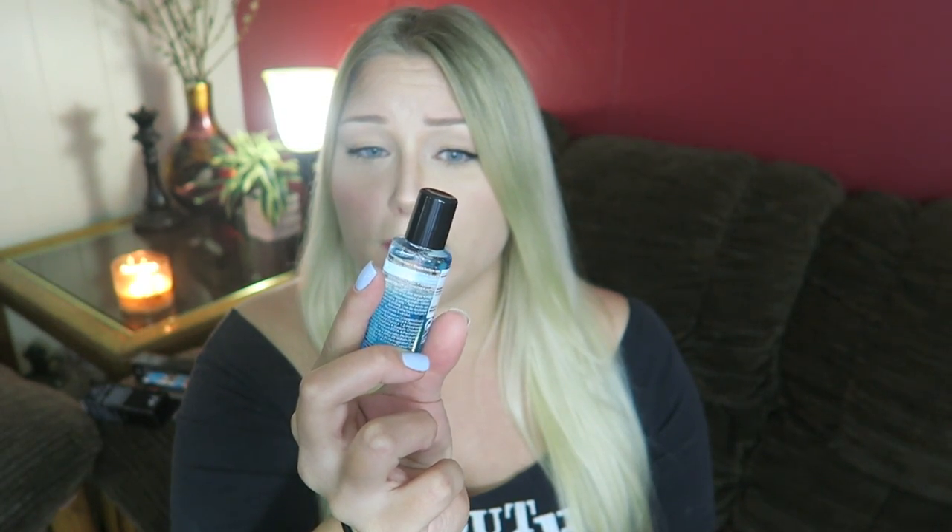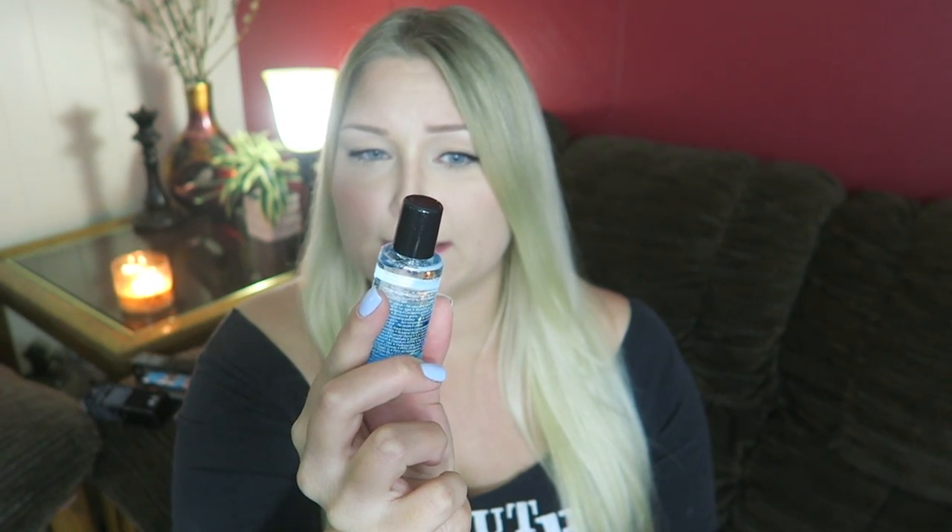Then we also have this — it's a Sephora brand waterproof eye makeup remover. I actually got this as a free sample over the holidays, I think Black Friday shopping. I've not used it, so I now have two of these bottles, because I don't use waterproof eye makeup so I don't need this type of remover. But if you guys have tried it, let me know in the comments below — let everybody else know what you think of it.